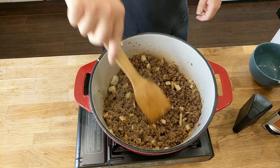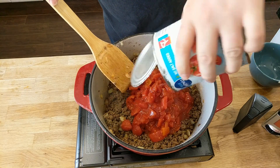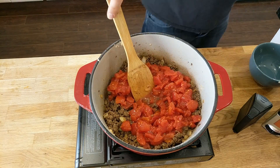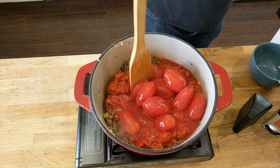Once that's done, we're going to add our tomatoes in. This is some chopped tomatoes, and I also like to add in full plum tomatoes and break those up with a spoon — it gives a bit more of a rustic feel to the chili.